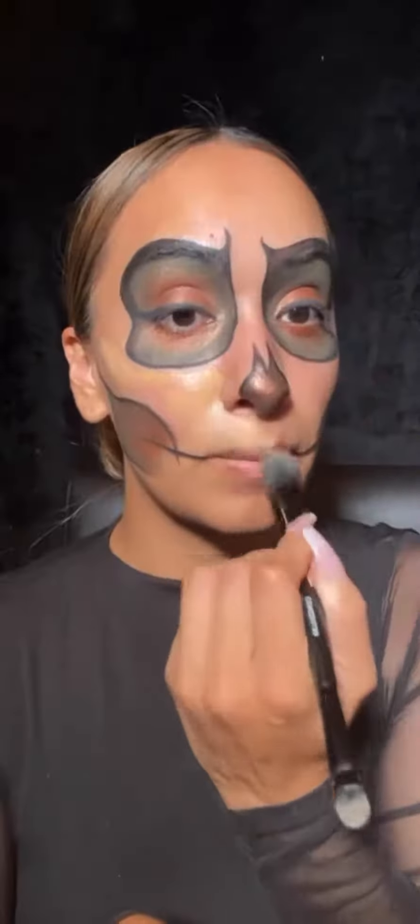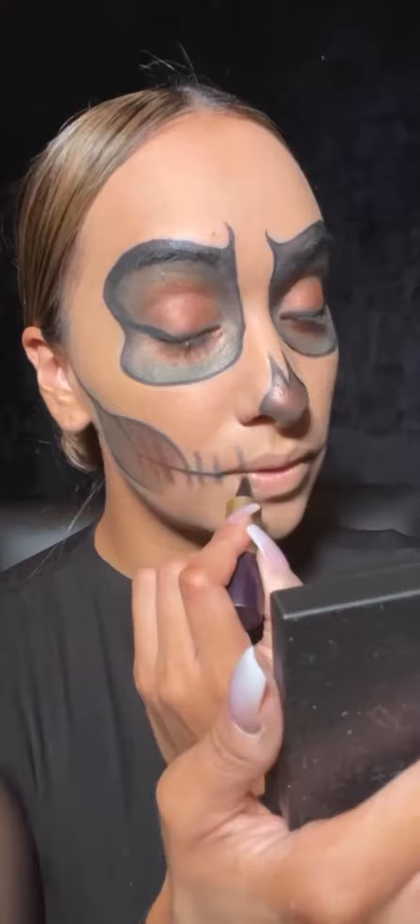Then I'm going to clean up around the edges and just fill in the rest of the face with the Always foundation. Setting everything in place with the Royal Matte Translucent Powder.